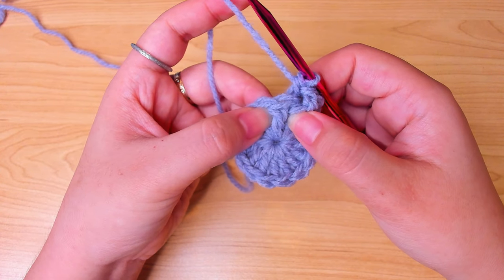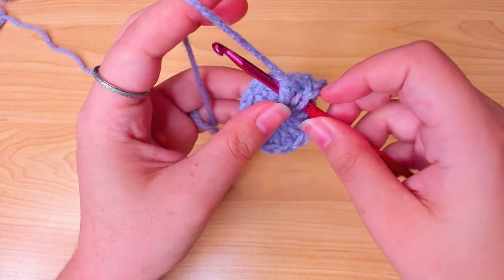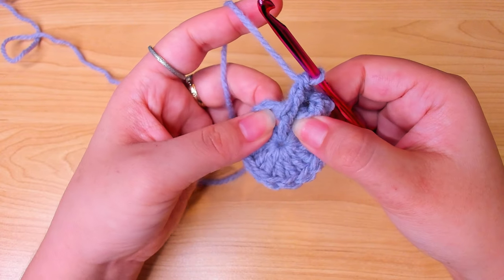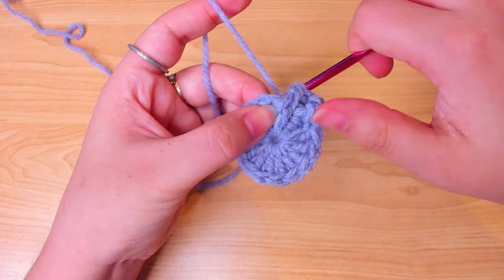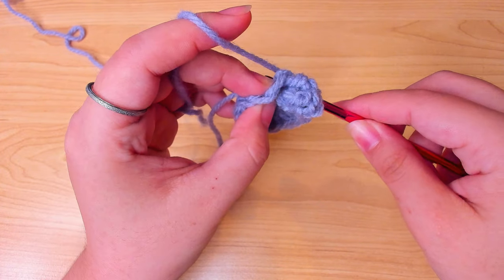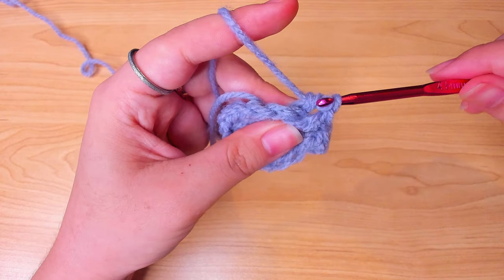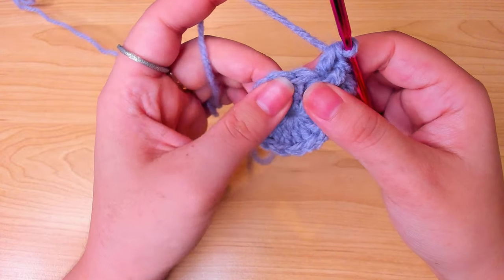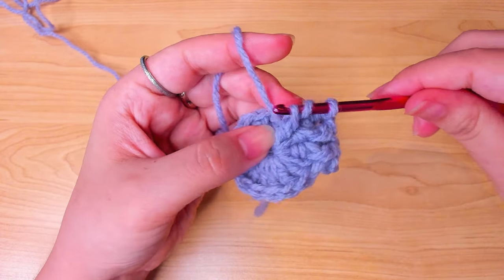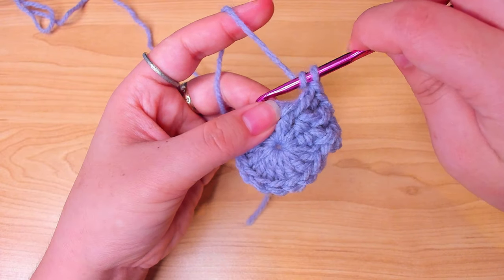In the next stitch do the same — a front post double crochet and a back post double crochet in the same stitch. After you insert the hook, you can flip your work and then pull up a loop so you can see more clearly where you're going, then finish the double crochet. We're going around the circle putting one front post and one back post in the same stitch, turning 14 stitches into 28 stitches.